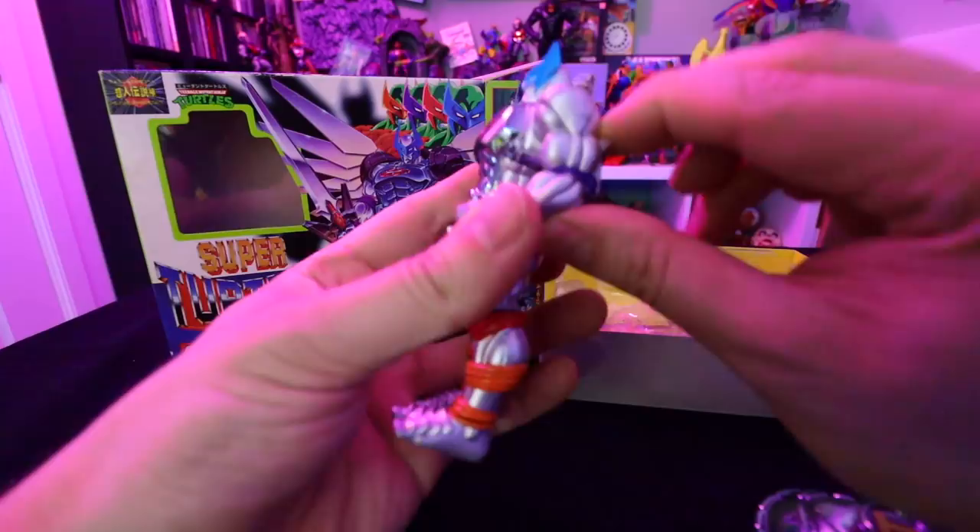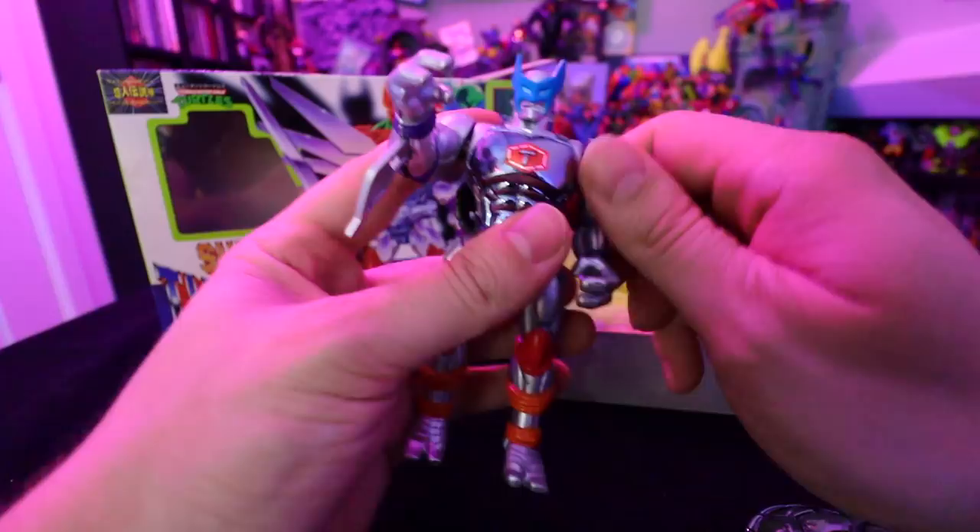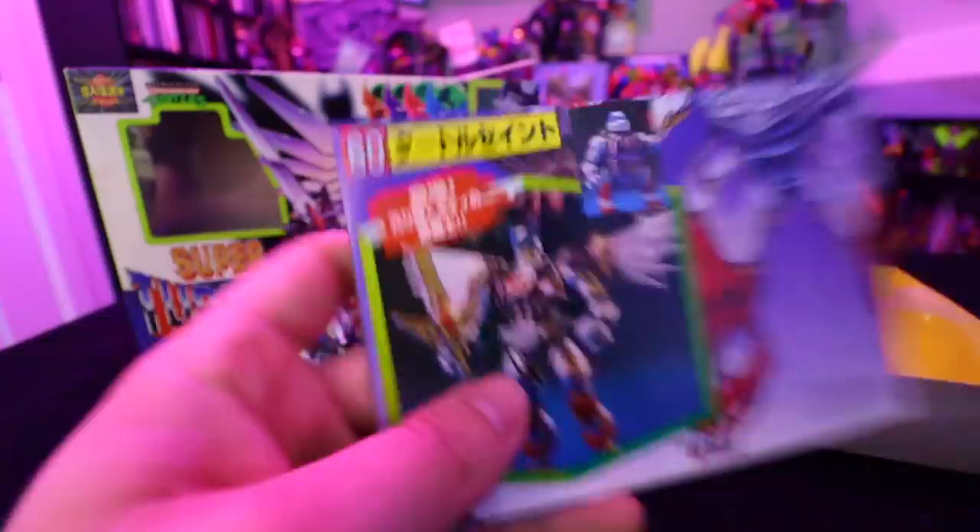This is the first time I'm seeing this toy so I'm really not sure how it's supposed to work. The joints are very tight right now. This opens up — we have the manual in Japanese. Maybe there's pictures on here. Yeah, there are definitely some wings.